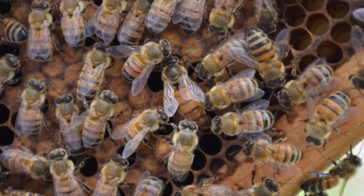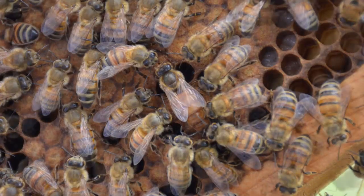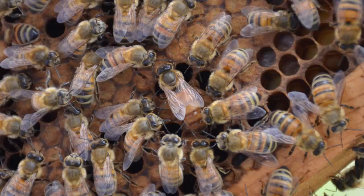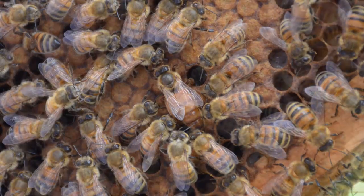Here you can actually see the queen depositing an egg into one of the cells. She was very busy and didn't seem deterred at all by our presence — she just kept working the entire time that we were working inside of her hive.